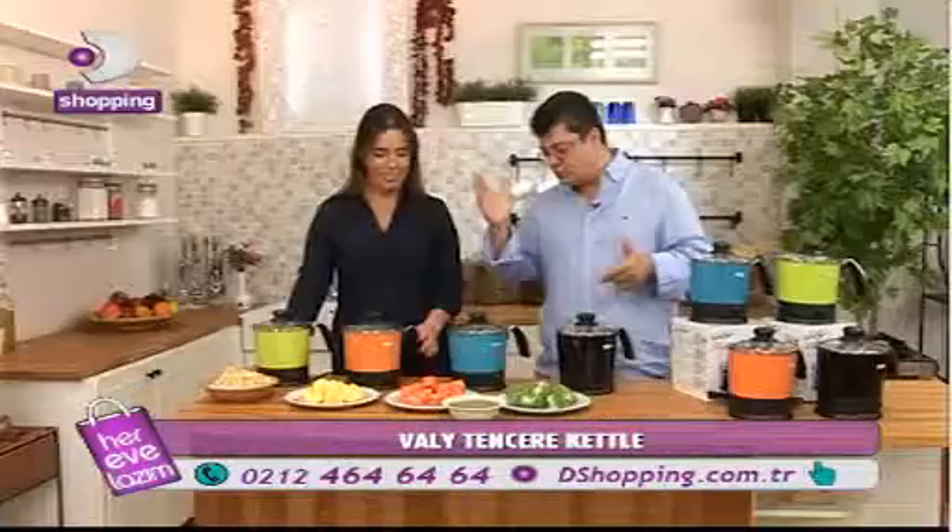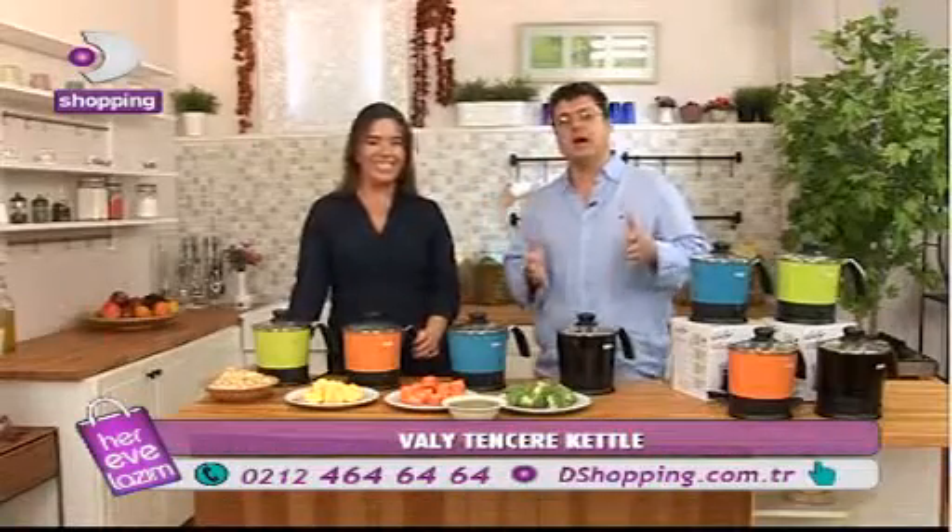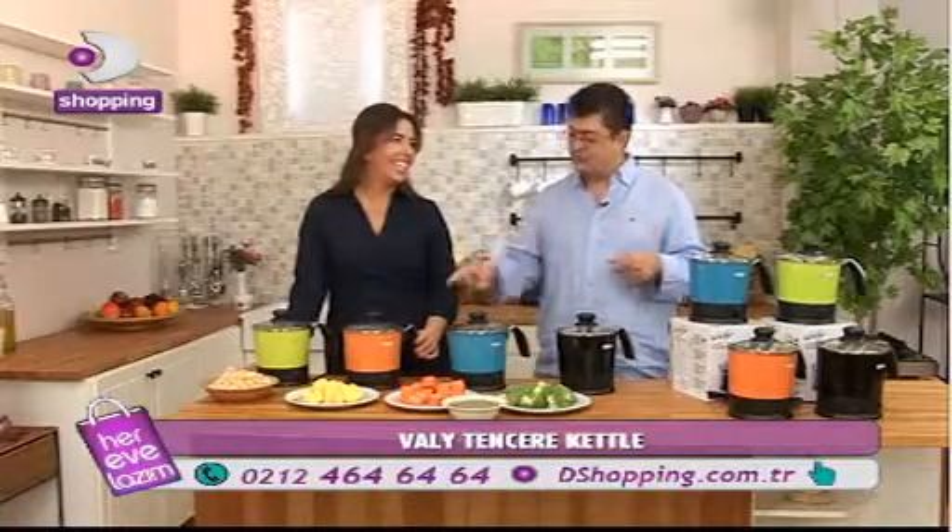We have blue, red, and yellow. You choose which color. If you choose green, I have an orange box.